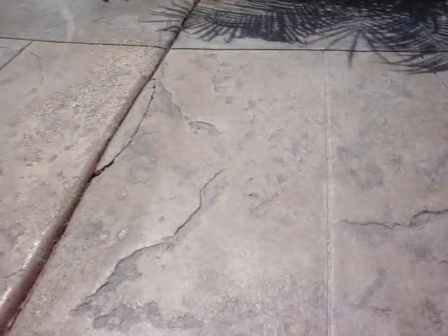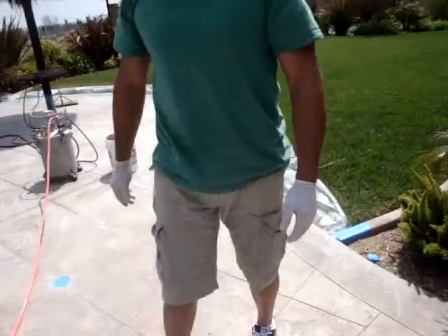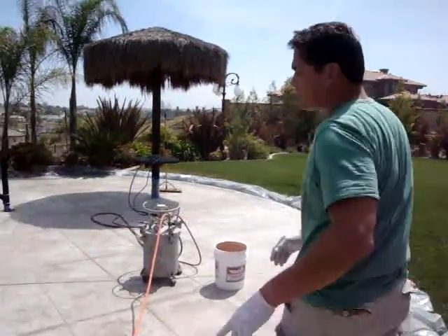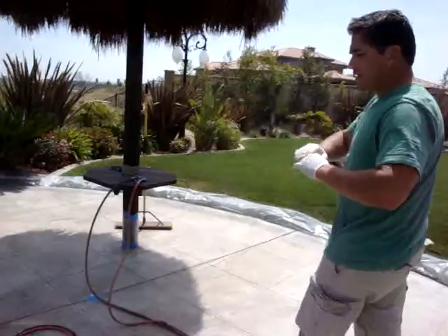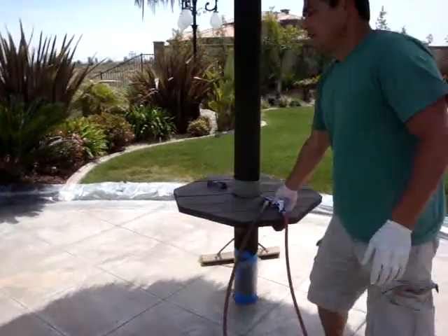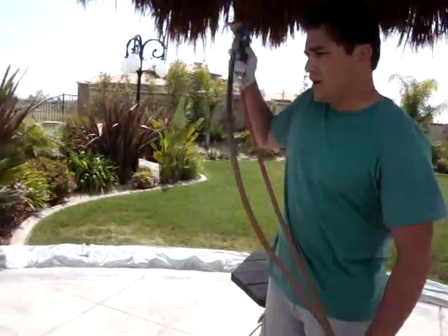So what we're going to do — and what's basically designed for this sort of problem — is resurfacing with spray top. It's a polymer concrete that's sprayed on like paint, and once we spray it on, it gives the concrete a whole new look and a whole new resurface that's stronger than the original concrete.